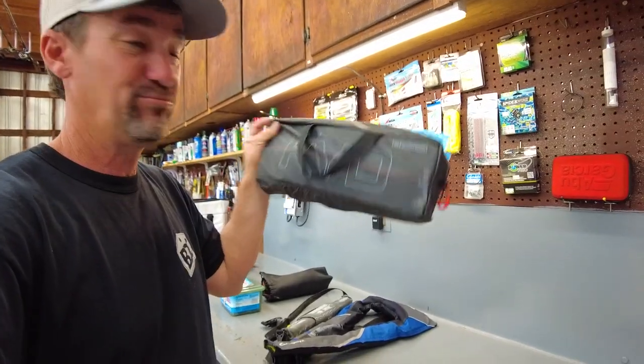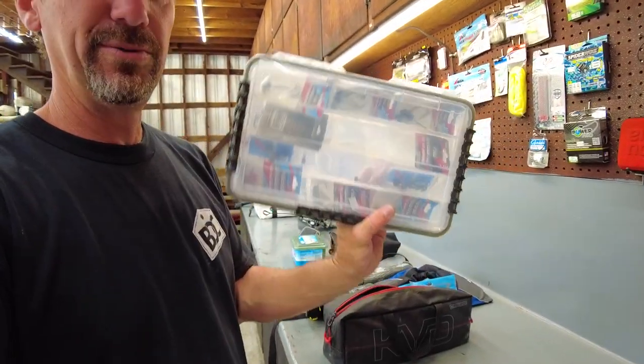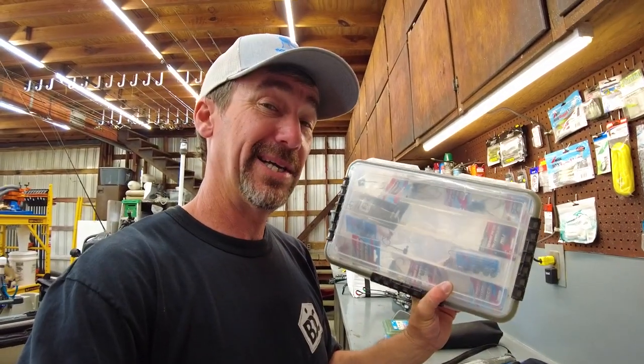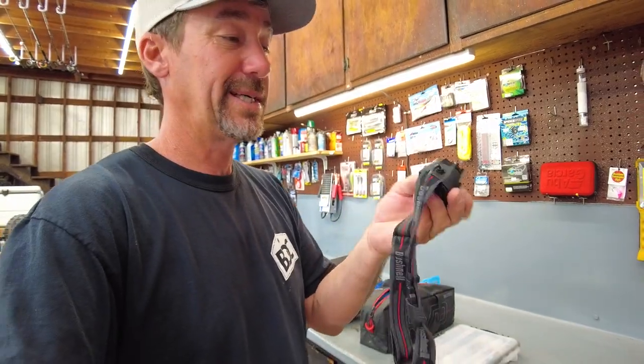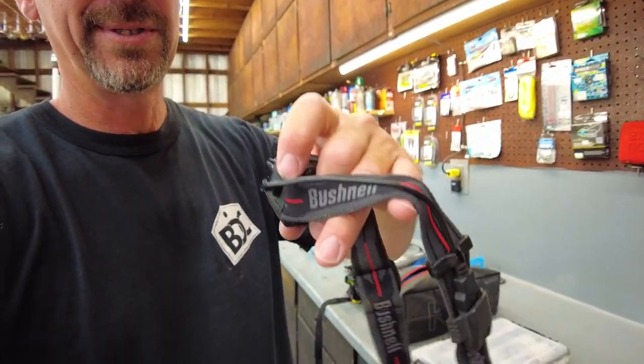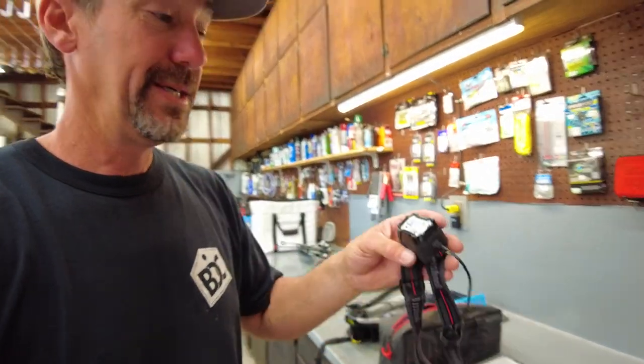I love these KVD soft plastic bags — that's what I keep all my soft plastics in. For tackle trays I use waterproof trays from Alliance, because I've had issues in the past with water getting in the back of the kayak and ruining tackle. For a headlamp I like these little Bushnell headlamps from Walmart — they're rechargeable via a USB plug on the side and last a really long time. I have two of them and never have issues with light.